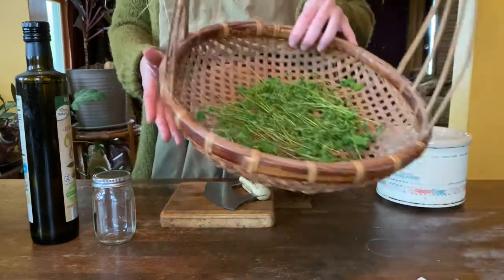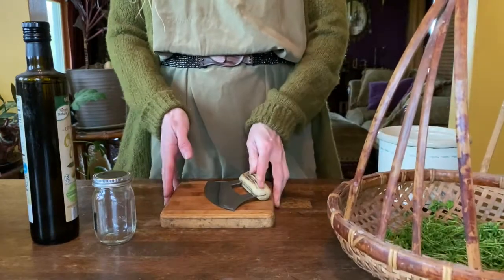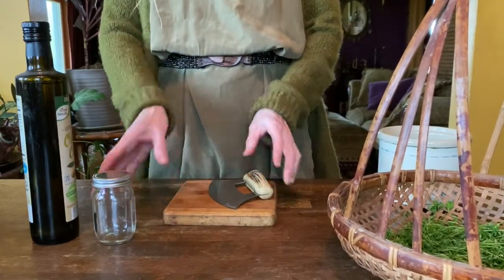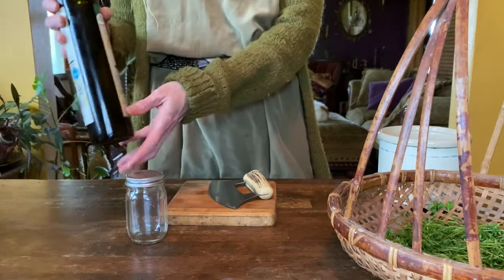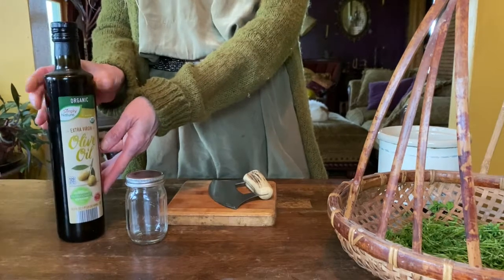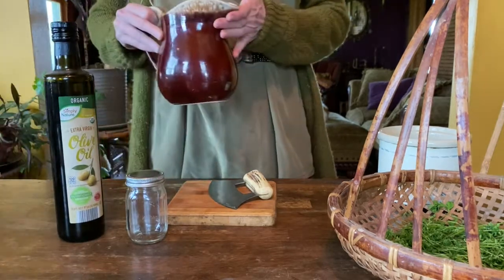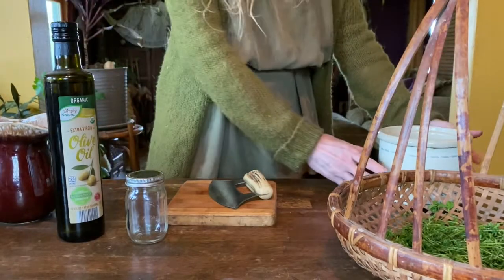To make an infused oil you will need some freshly dried or wilted herbs, a cutting board and a knife to chop up your plants, a jar to place your infused oil in, oil for infusing such as olive oil, some water, and a small crock pot for heating the oil in.